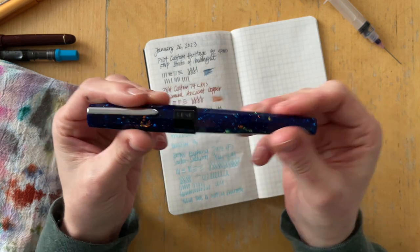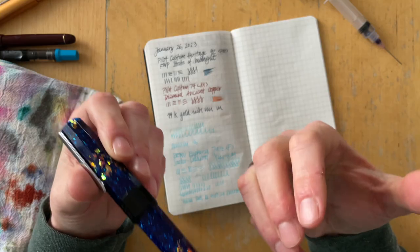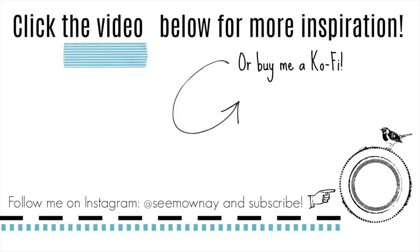I hope you enjoyed this video. I'll definitely come back and let you know at the end of the month and at the end of my inking rotation how I enjoy this pen. I'll see you soon — until then, bye!